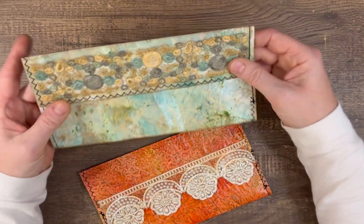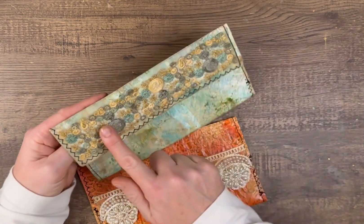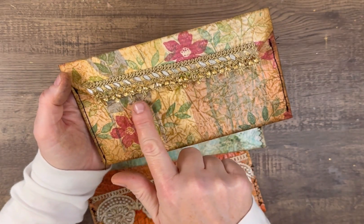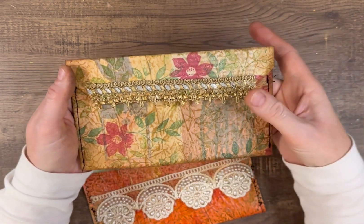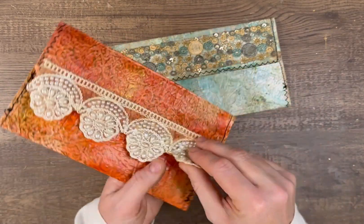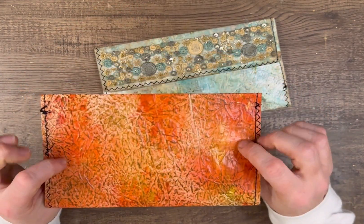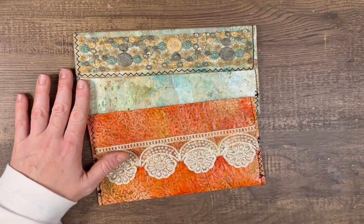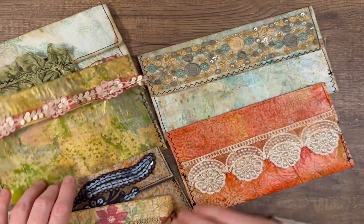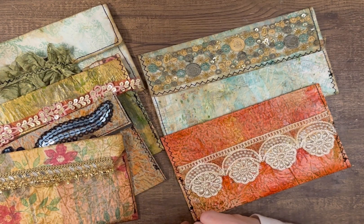This trim I have from Sheila from Boho Daydreams — she just has such beautiful trims. This is also a piece of her trim, and this one as well, so I will link her YouTube in the video description. This one is really heavy with the pearls so I didn't even do any closure — I just left it as is. Whatever project I use these with, I could add a big flower or something else, but for now I just wanted to leave them until I know what I'm using them for.